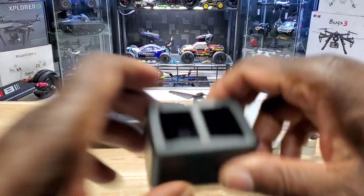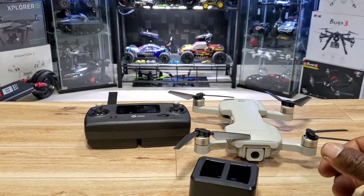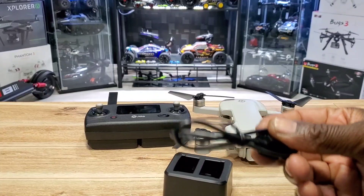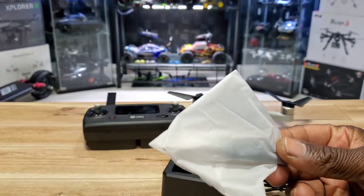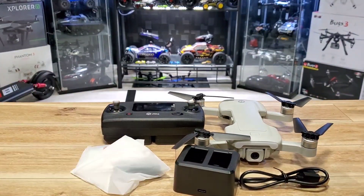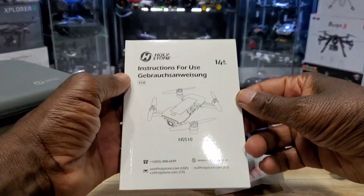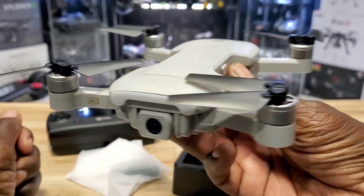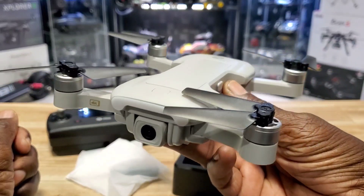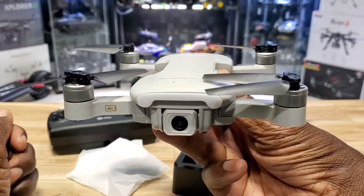It actually comes with two batteries, and you can charge them both at the same time — that's cool. Also included is a charging cable, a screwdriver, a set of props, a manual, and this carrying case. That's pretty much everything that came in the box. The Holystone HS 510 — brushless, foldable, GPS drone. Stay tuned for the flight guys, it's gonna be fun. See you on the next video!